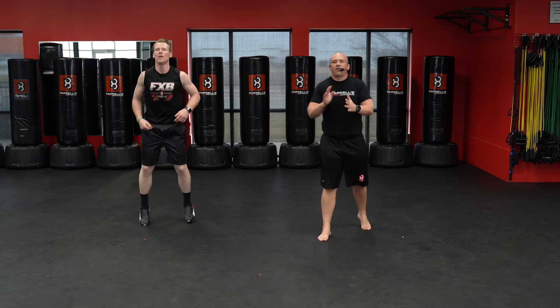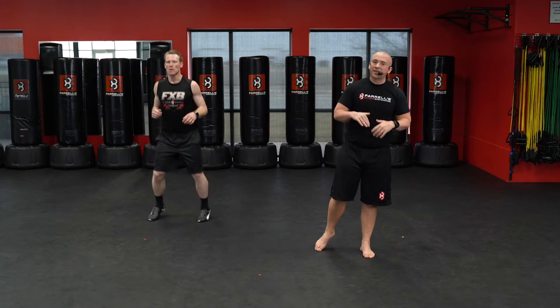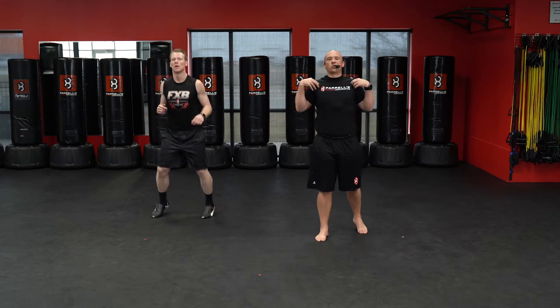Here we go — 5 burpees. Ready, down, one, two, three, four, five. Nice work. All right — squats next. 20-second recovery.